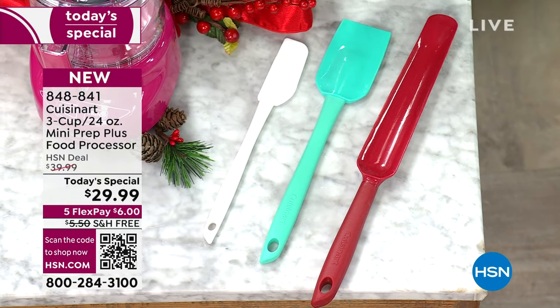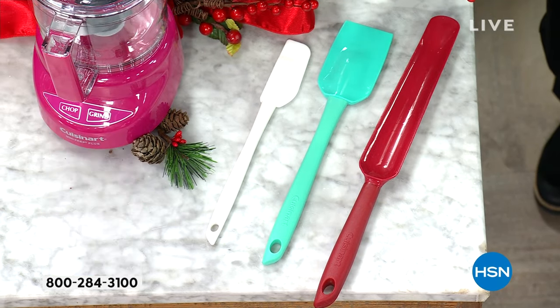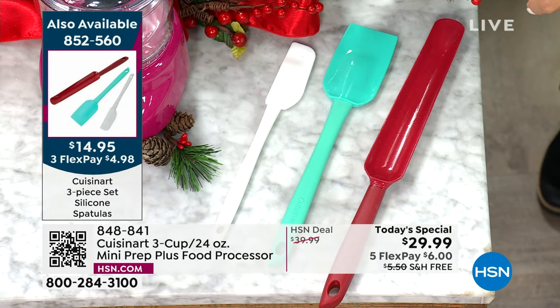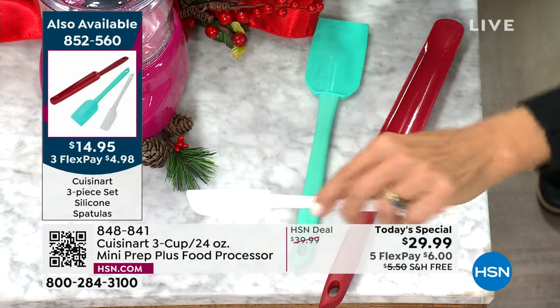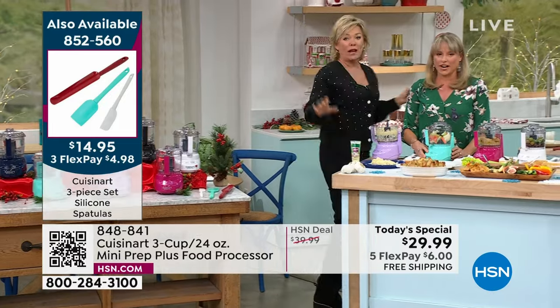There's one spatula I've never even seen before — it's designed to get to the bottom of mayo jars or to the bottom of a blender. There's also a nice hard scraper, and then a flexible one perfect for your eggs — scooping out of a saucepan or a little fry pan. They're great. The info is 8-5-2-5-6-0, it's only $14.95.